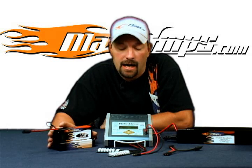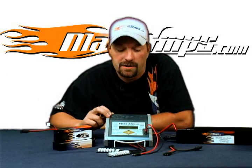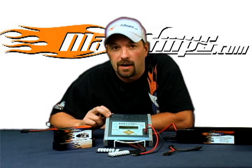This is Jason with maxamps.com and this is your how-to video on how to set up memory position, charge and discharge with the Hyperion EOS 1420i DC powered charger.